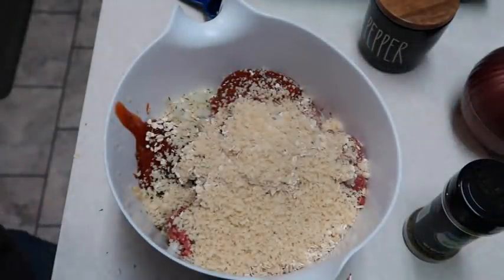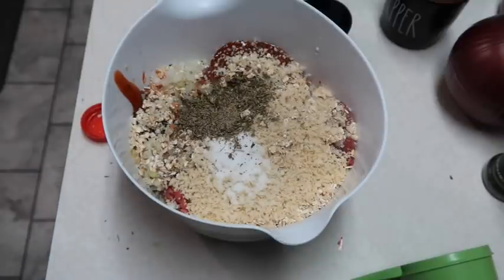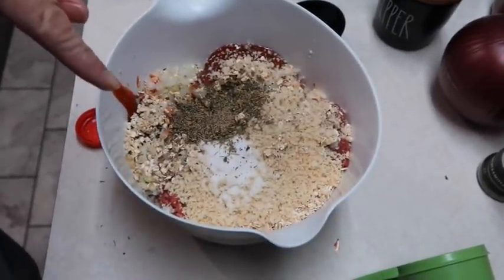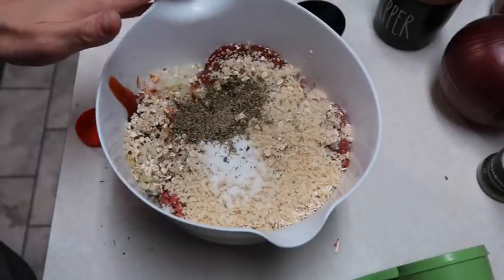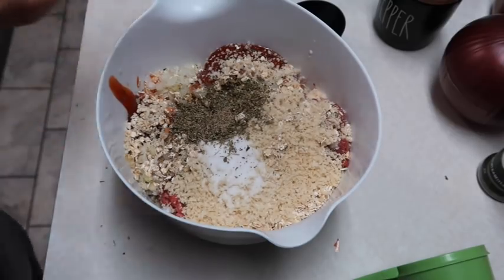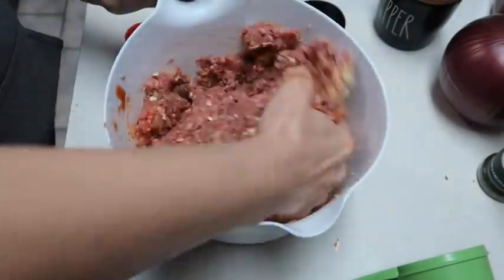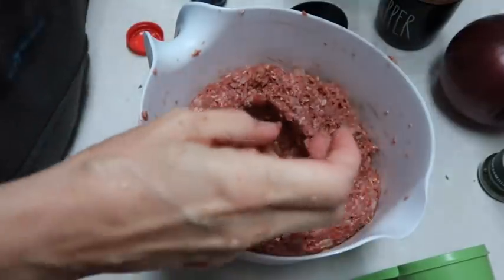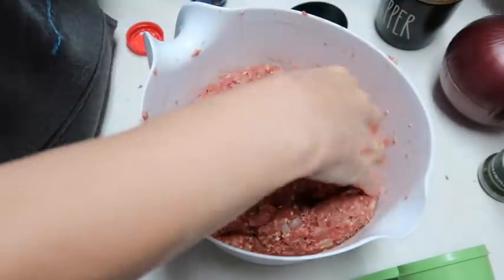I'm also adding a third of a cup of milk. I accidentally stopped the camera, but I also added one and a half teaspoons of salt, one and a half teaspoons of Italian seasoning, and a fourth of a teaspoon of black pepper. It also called for a half teaspoon of ground paprika but I didn't have any. Now I'm gonna use my hands and mix this up really well. I'm gonna add a little more ketchup because I like mine to have a bit more — though that might be too much!